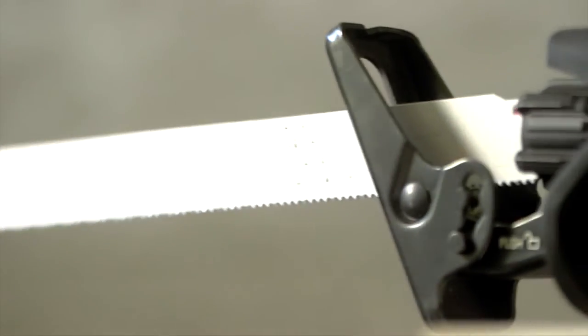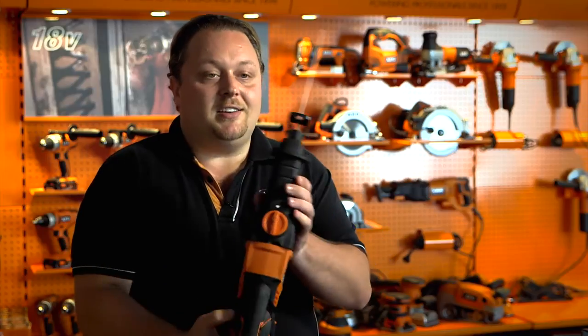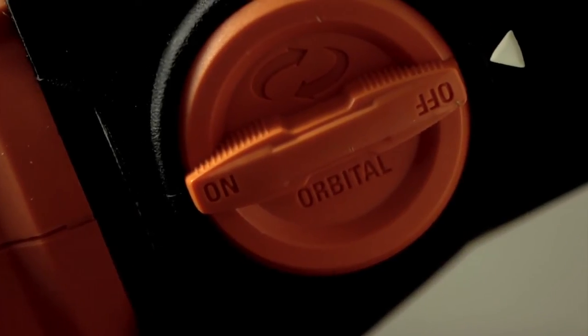Regarding the power, this product is unique on the market. It has a 19mm stroke length with 3600 strokes per minute as no-load speed. But what makes it extremely unique is this functionality — this is the only Sabre Saw on the market with an orbital mode.